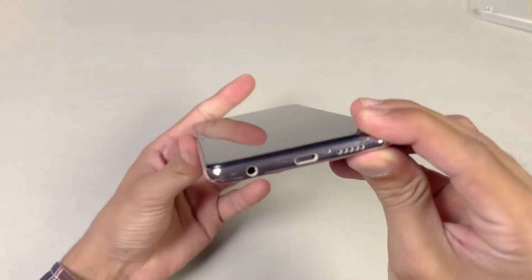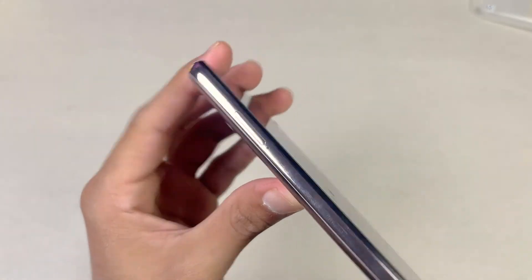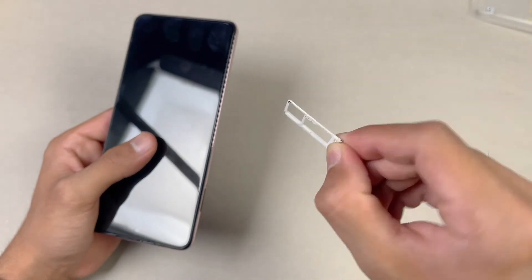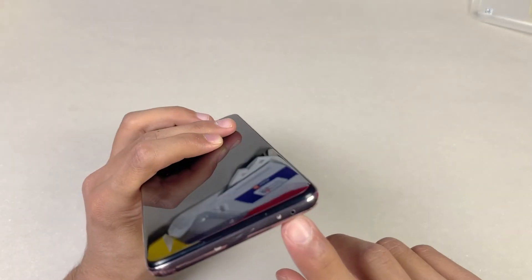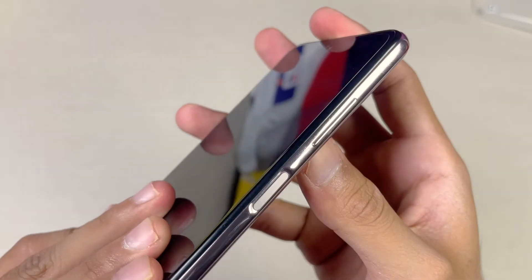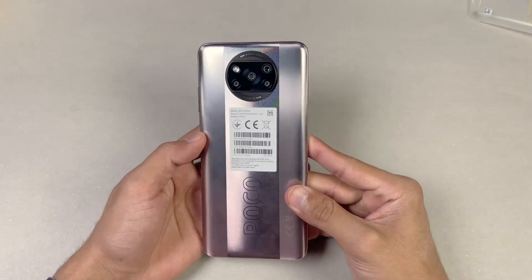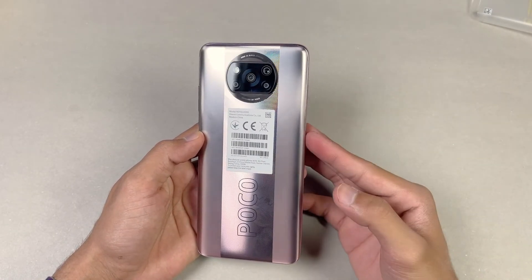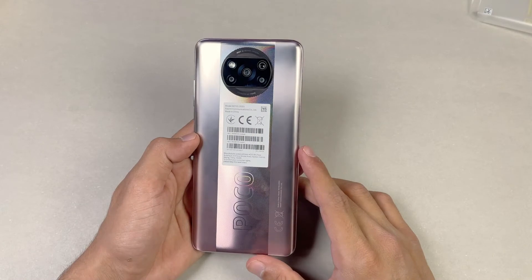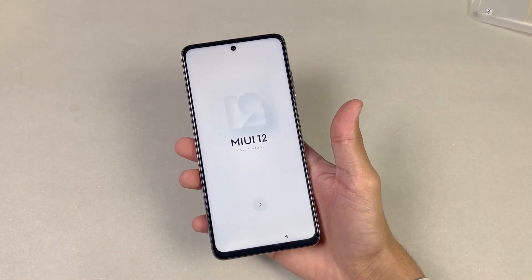For the physical overview: on the bottom we have the main speaker, microphone, USB Type-C port, and a headphone jack. On the left we have the SIM tray with a hybrid SIM slot. On the top there is an IR blaster, another microphone, and a second speaker — confirming dual speakers. On the right we have the volume rocker and a power button that doubles as a side-mounted fingerprint scanner. On the back we have quad cameras with a 14 megapixel main camera. The back and frame are plastic, and the phone feels a little heavy.